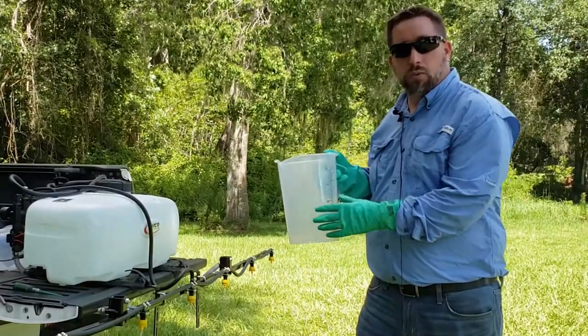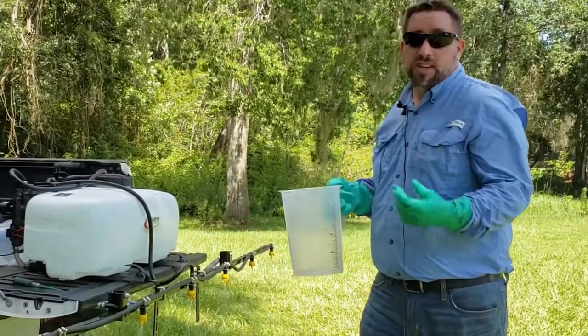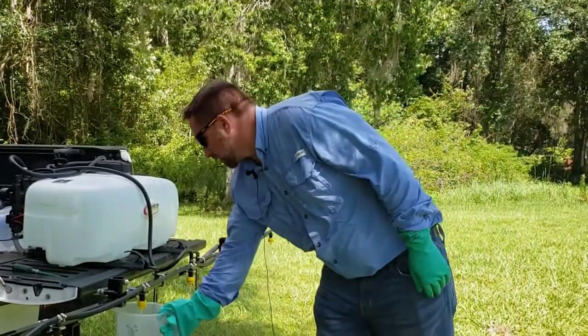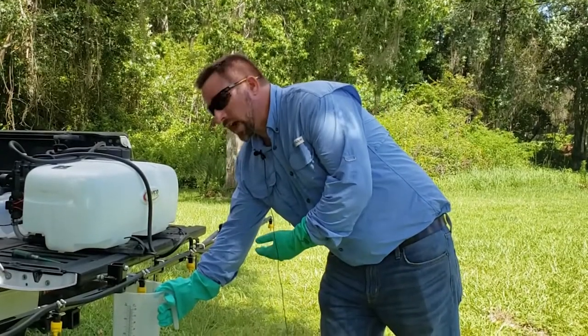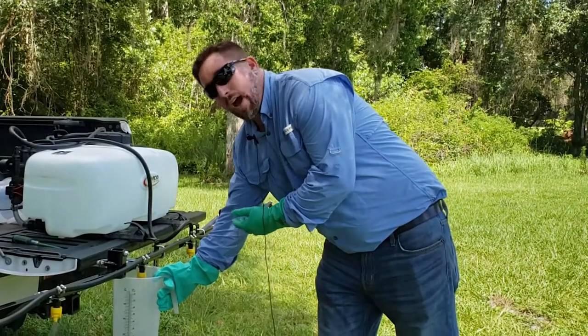Because we've got a big catch can we can collect for 30 seconds, but if you've got a smaller catch can, 15 seconds is probably what you'll want to use. You want to get the catch can up nice and close to the nozzle so that you're not losing any of your product outside of the can.